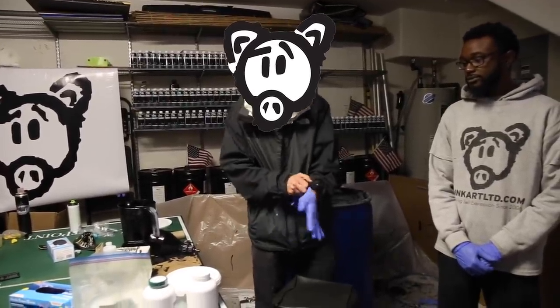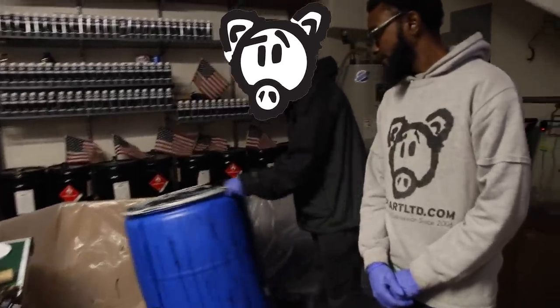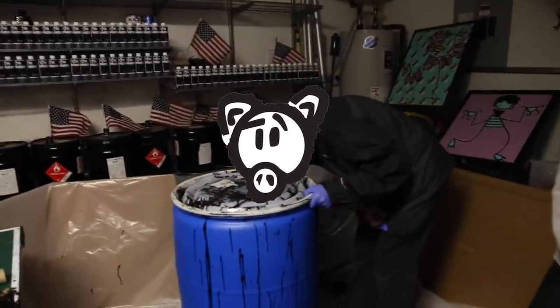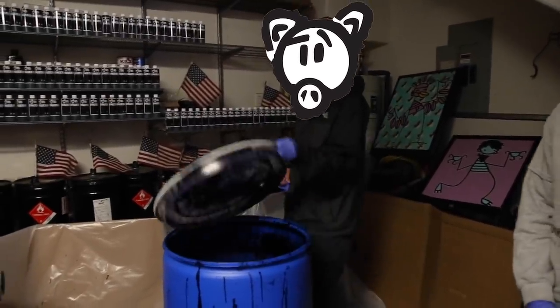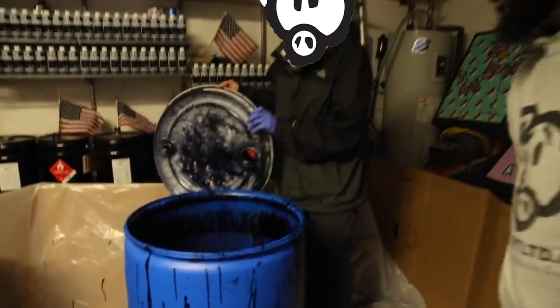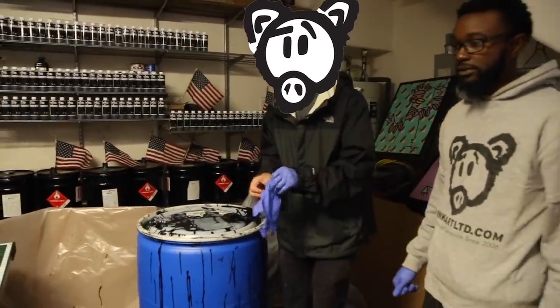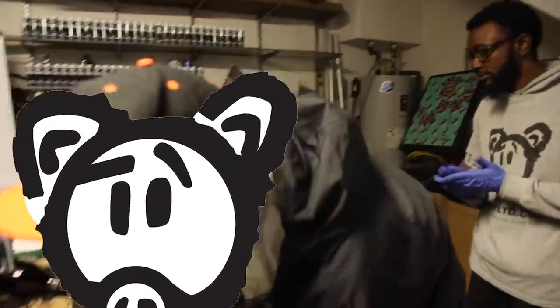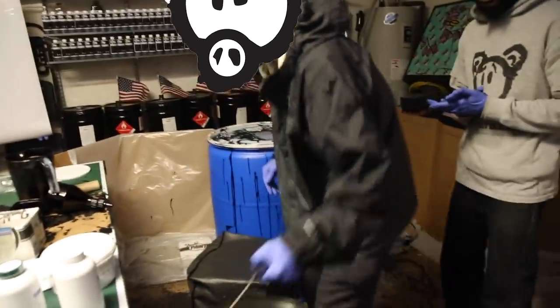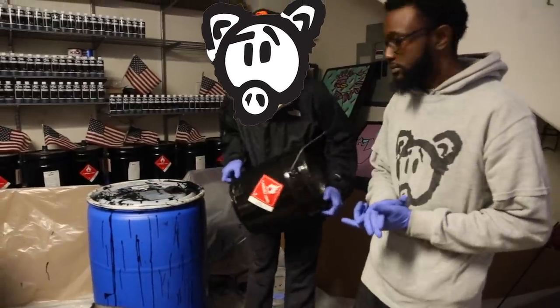As you can see directly here behind us we have our barrel that we keep most of the mixed ink in. That smell is so good — anyone who's used the original Oink ink knows about that — and it's kind of hard to see because it's so pitch black. But inside that barrel we have our already mixed ink, and the way that we get to that stage is by taking some of the base ink that we have here and mixing it up a little bit first to make sure that it's ready for use.